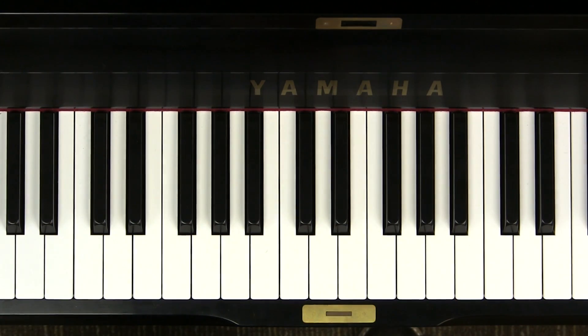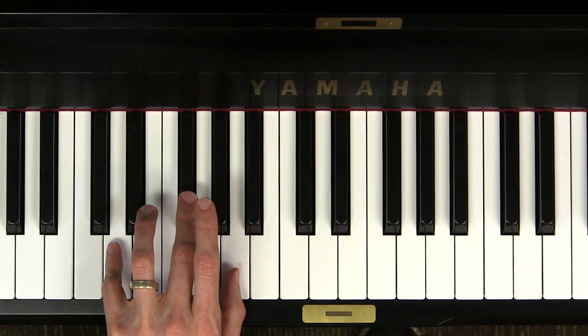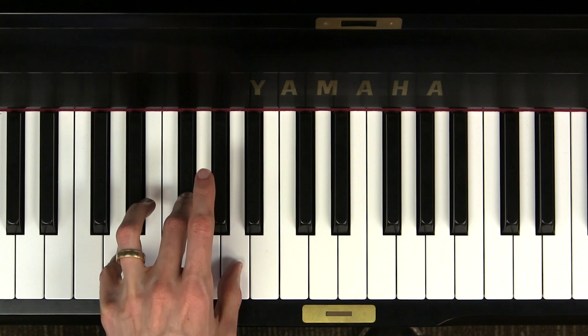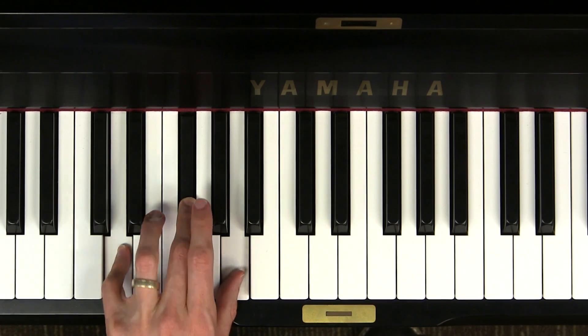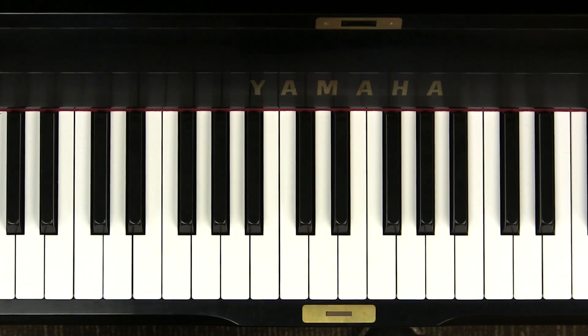Now let's try it in the left hand. Cover up the D major pentascale, and only allow your fingers to touch DO, MI, and SO, and now let's drop down to make a D major chord. Your turn.